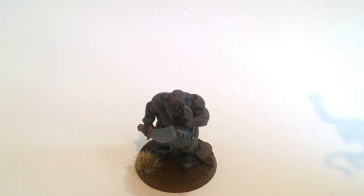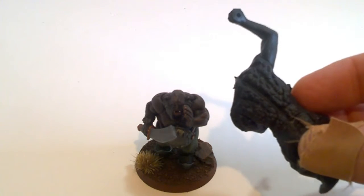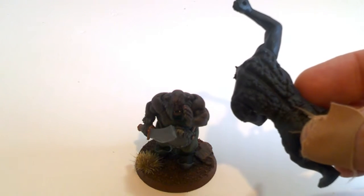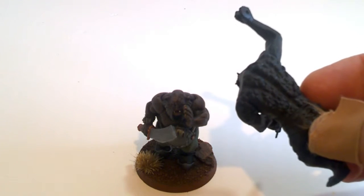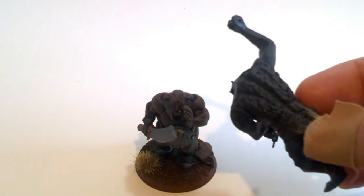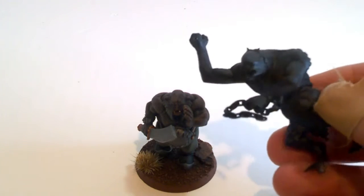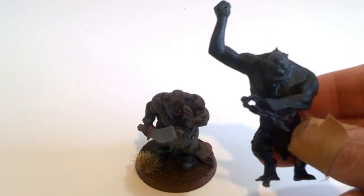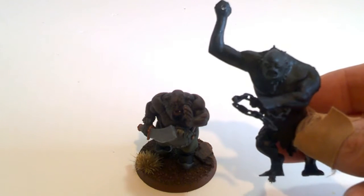One of the problems I have with this figure is — I don't know whether you can make that out — but it's like scales on the skin, and I don't really want that on the figure I'm going to create. So I may have to either try and fill that in with green stuff, or try and sand it down. I only use green stuff to fill gaps; I've never done any sculpting as such. So it'll just be interesting to see if I can achieve anything decent.